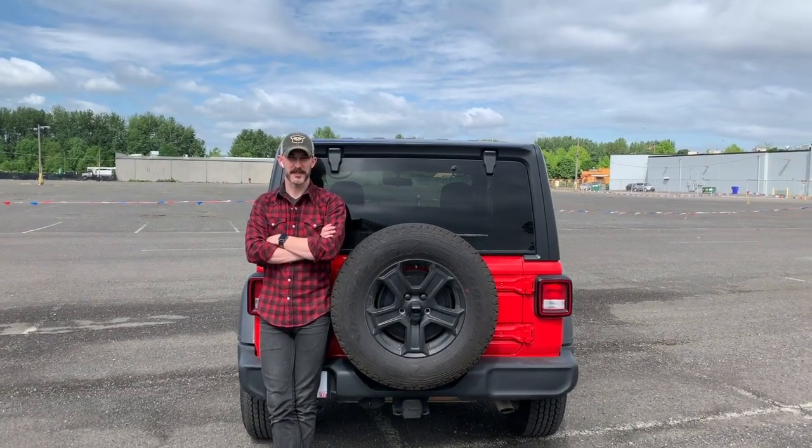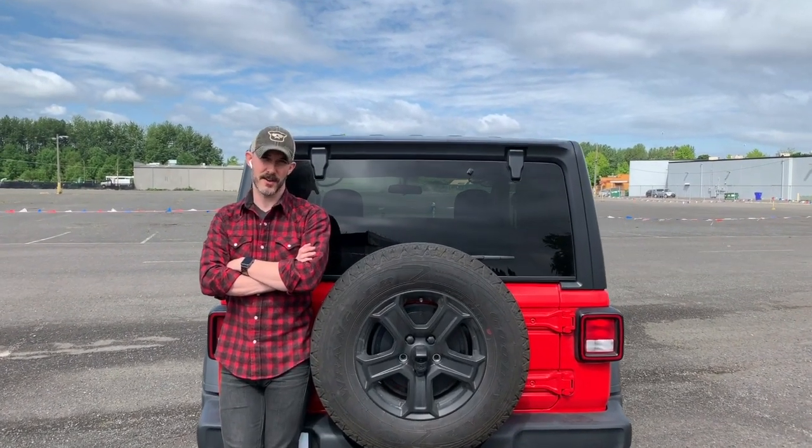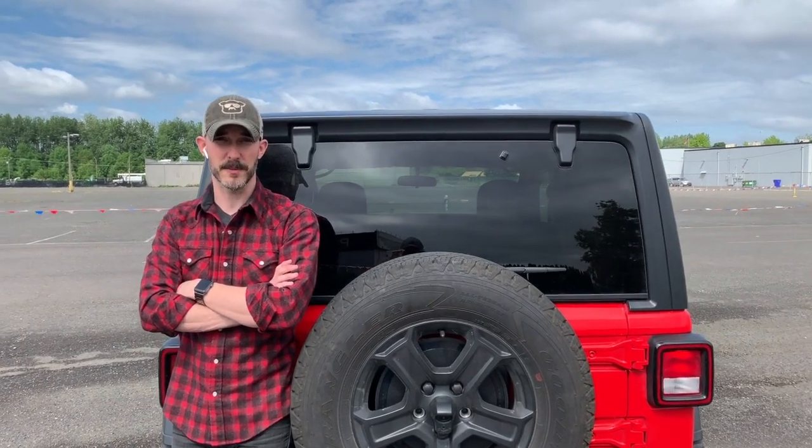Hey everyone, my name is Michael Brooks. Today I'm going to tell you about how I built the sleeping and storage platform for my 2018 Jeep Wrangler JL.